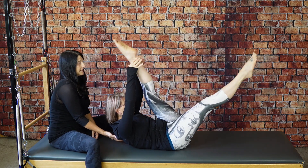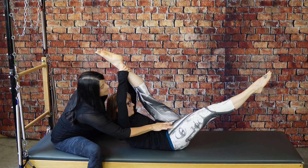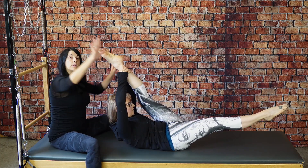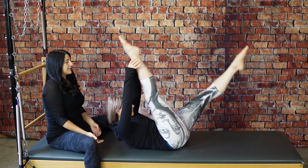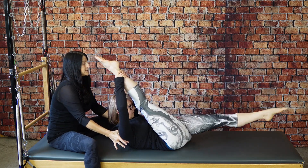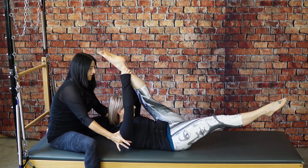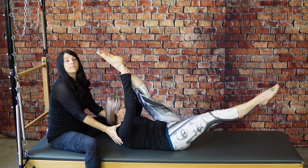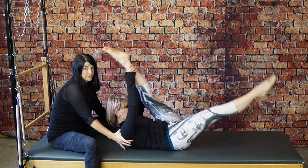As she switches her legs, try not to switch that. The leg coming down — you can actually open the hip more so that the legs counterbalance each other. Then switch and keep finding those arms — that's it — and switch. Find the arms. You're really pulling that leg to you from the strength in the back of the shoulder joint.